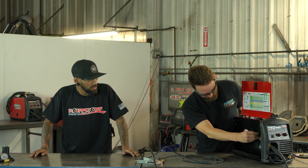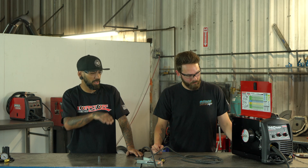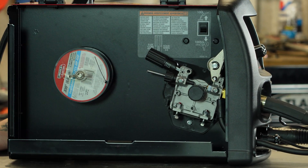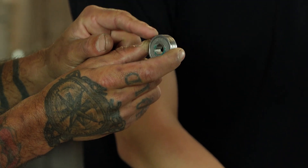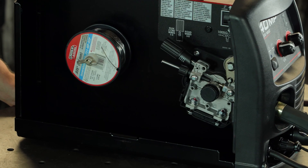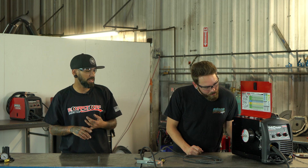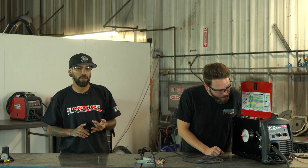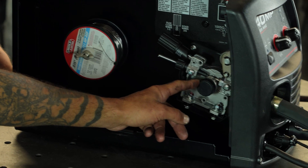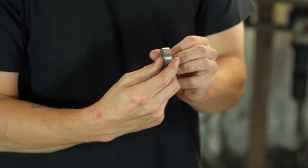Undo the tensioner by pulling it straight back — the top drive wheel pops up and now you can feed your wire in. On your drive wheel, the lower one actually has two different slots for different sizes of wire. You can also get different drive wheels with four different sizes. This one is set up for 0.030 and 0.035 wire. To switch it, just undo that bolt, pull the whole drive wheel off, and flip it around — it's got two little grooves.